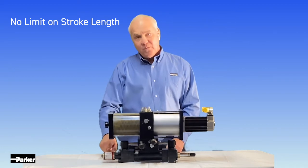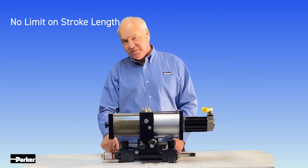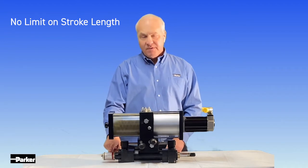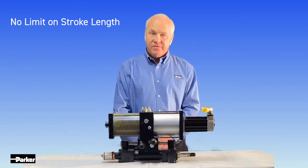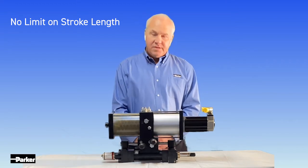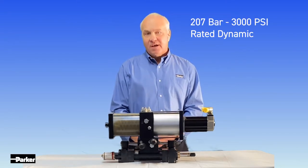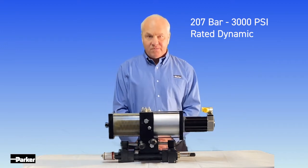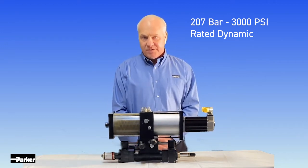It can be equipped with a continuous feedback device, as shown here, with a magnetostriction sensor to provide continuous absolute feedback, or it can be equipped without — just typical end-of-stroke sensors. Typically all of your basic hydraulic functions are carried over into this product line, all your cylinder options.